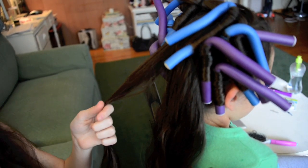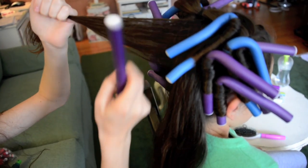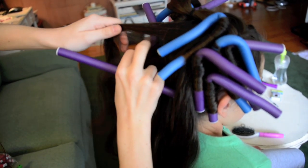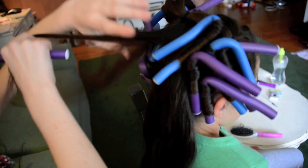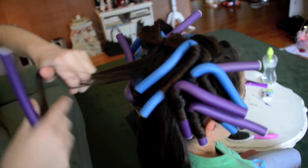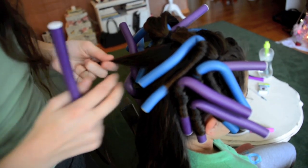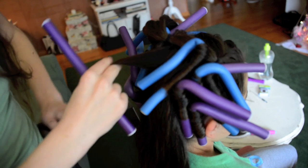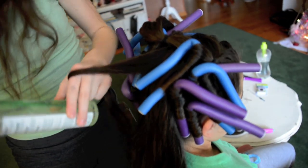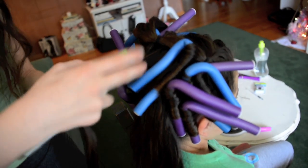Take a section of hair — make sure it's not too long. You want it to be more of a square section. You also don't want it to be too thick, because then it won't dry and it just doesn't work.